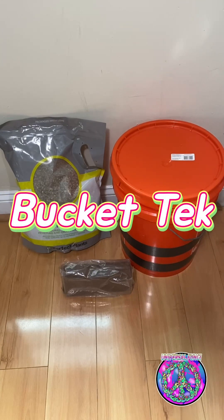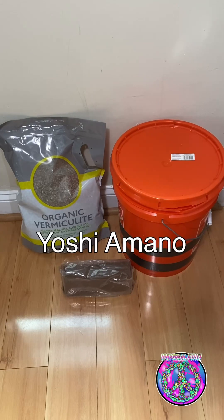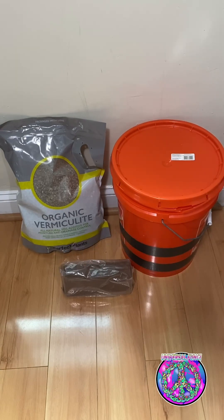Hello Universe, Universal Fungi here. Today I'm doing a bucket tek that I saw recently by Yoshi Amano on YouTube. I was doing bucket tek a little bit differently before this, and after watching Yoshi's video I thought it was way better than how I was doing it. I wanted to share this with more people and show it from my point of view, so the credit goes to Yoshi.